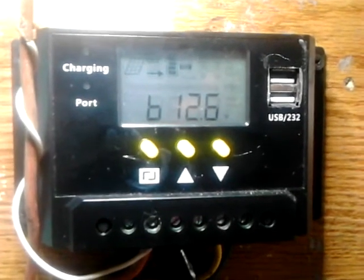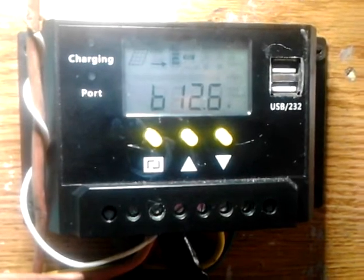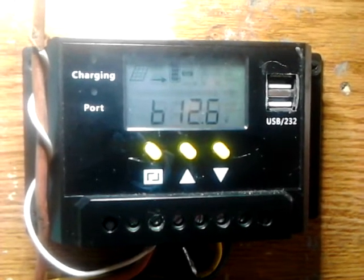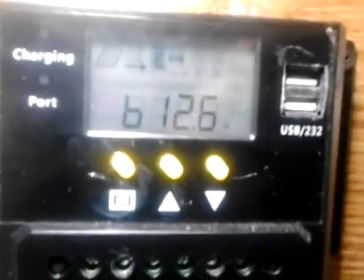Hi everyone, Jono here with another solar project video. In this video I want to show a quick preview of this PWM 30 amp charge controller and show you how you can use this specific charge controller to turn on loads automatically.